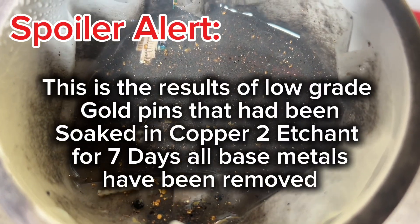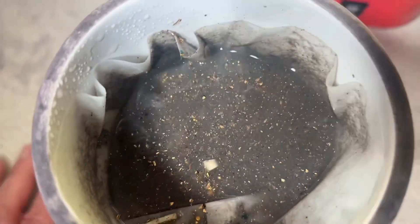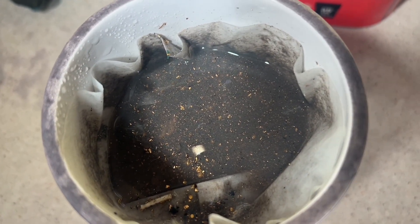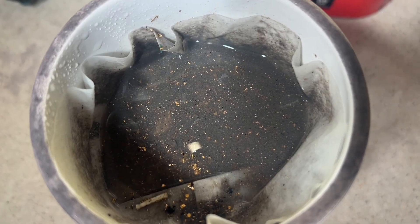Welcome back to my channel. This is part two of Beyond the Circuit Board: recovery of gold from low-grade pens or electronic waste. And while they're not motherboards or RAM chips, they're the low-hanging fruit that still has gold on it.